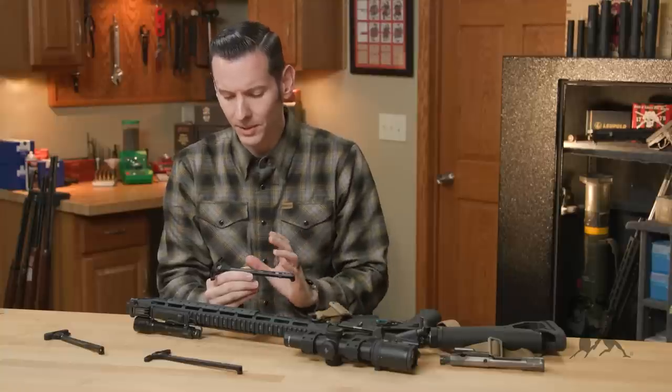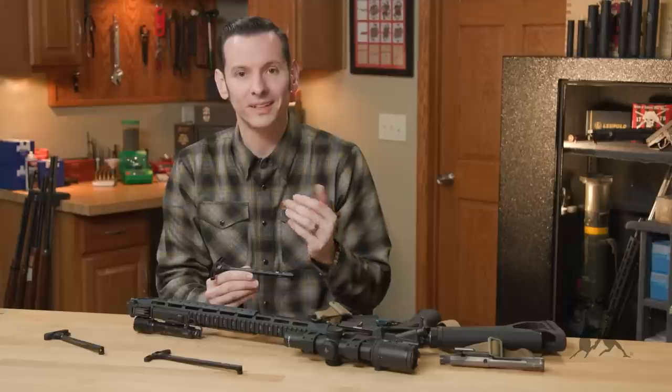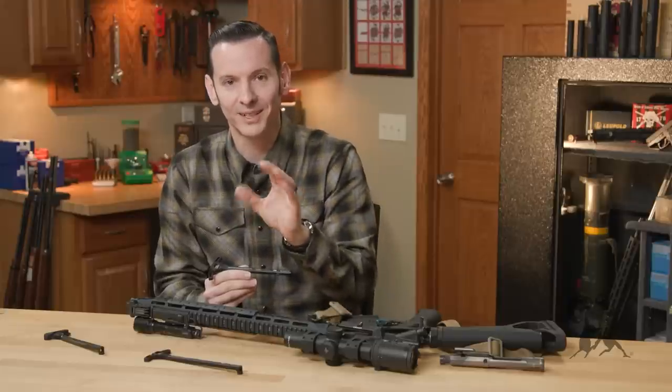You get what you pay for every bit with these. They're really good quality, and I'm going to stop saying that and actually show you why.